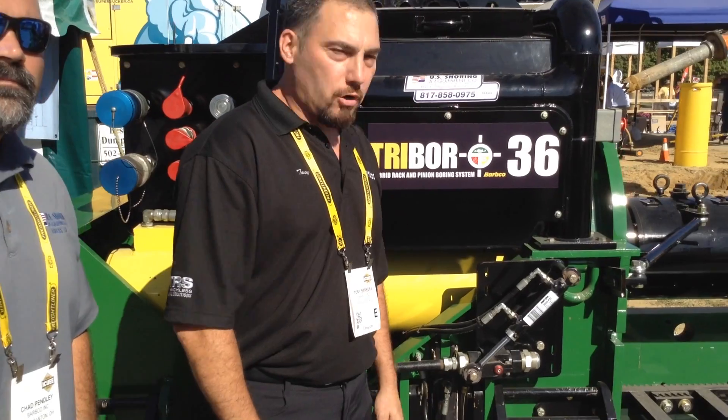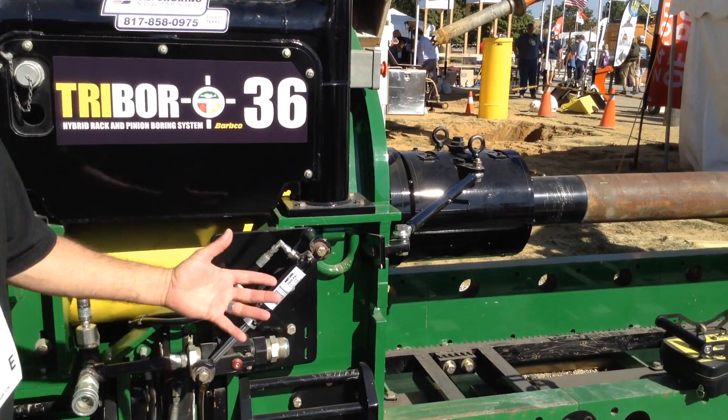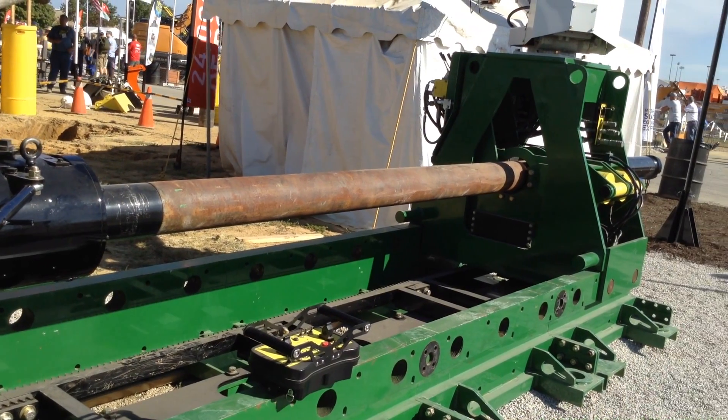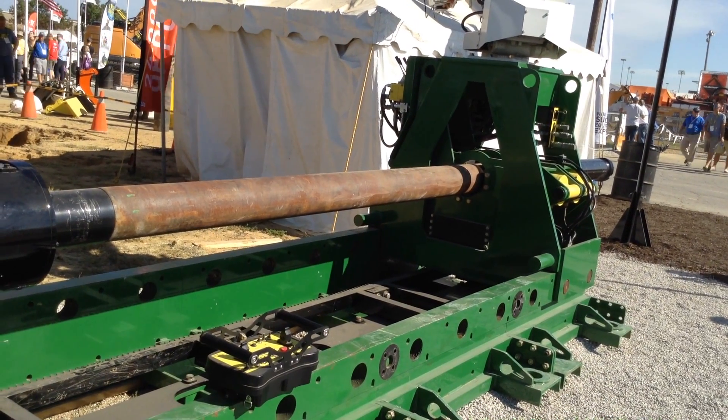We're at the IQ Show here in Louisville, Kentucky, and I want to take a minute to introduce the Tri-Boar to you. The Tri-Boar is a multi-use machine that can do auger boring, directional drilling, and pilot guided boring.